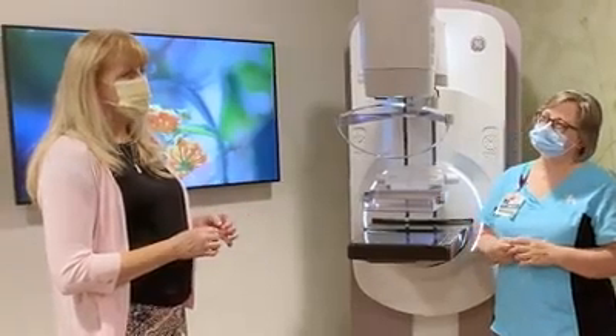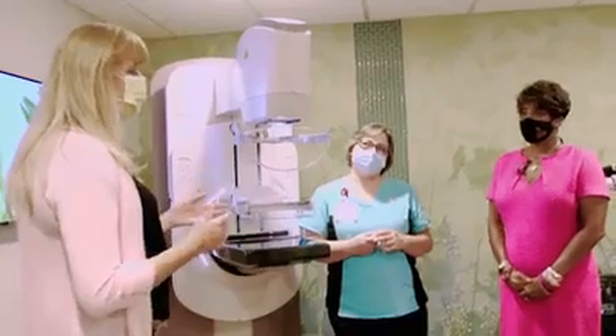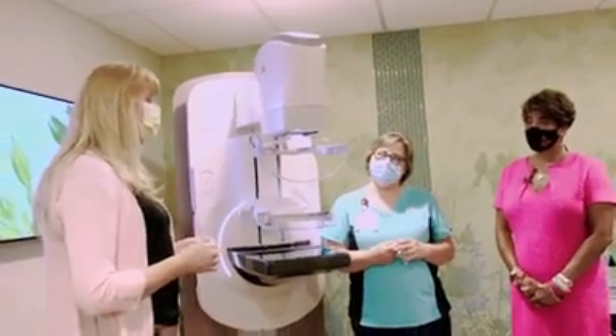We've actually seen women compress themselves more than they would ever let us compress them. It's really that old saying where if I pinch you it hurts, but if you pinch yourself it doesn't hurt quite as much.